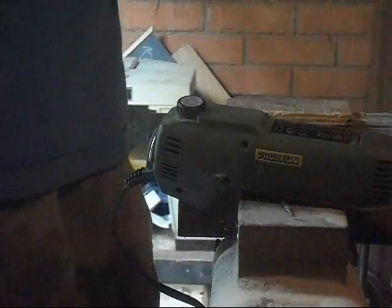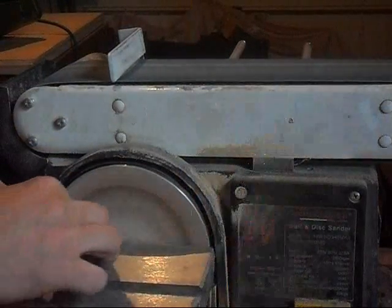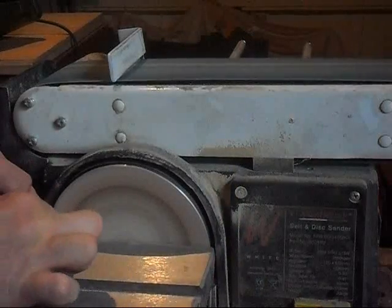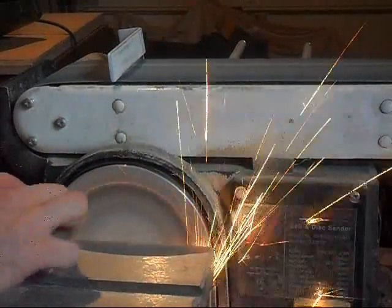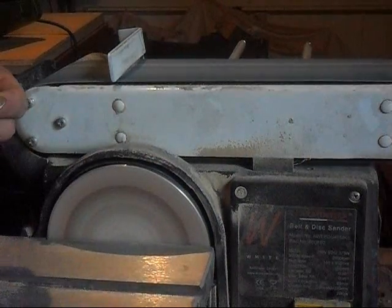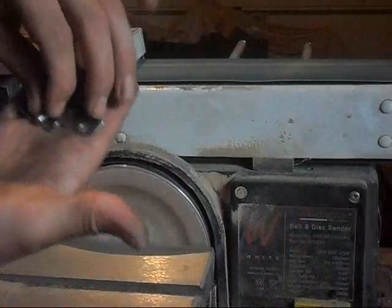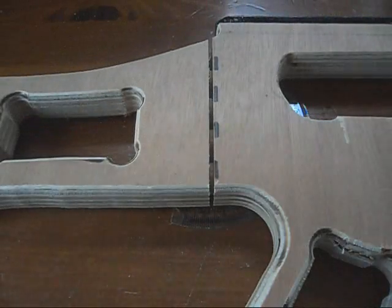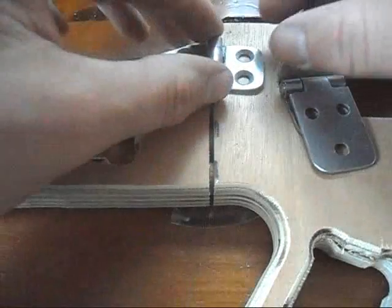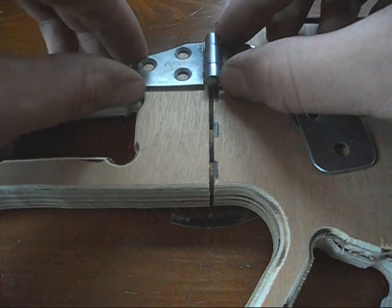I've cut the stock off and added some cork buffers. We've got some funky hinges cut that now fit — hopefully — look at that. It's close enough.